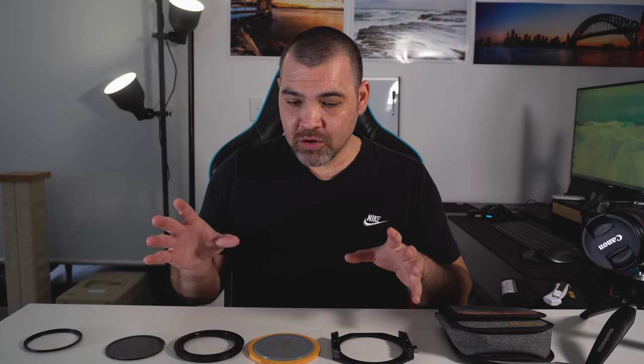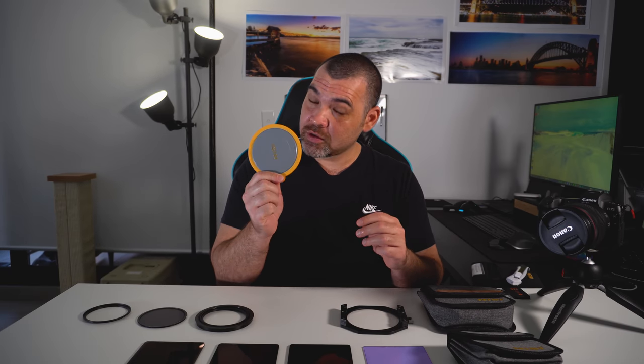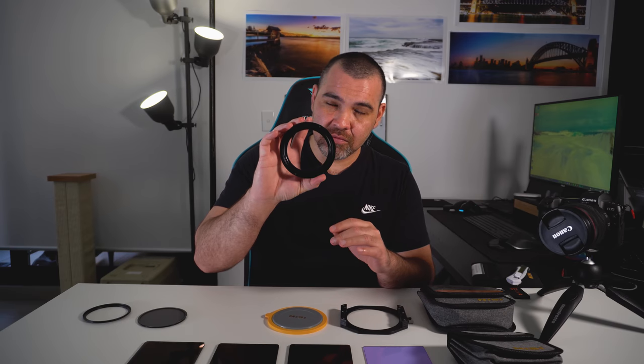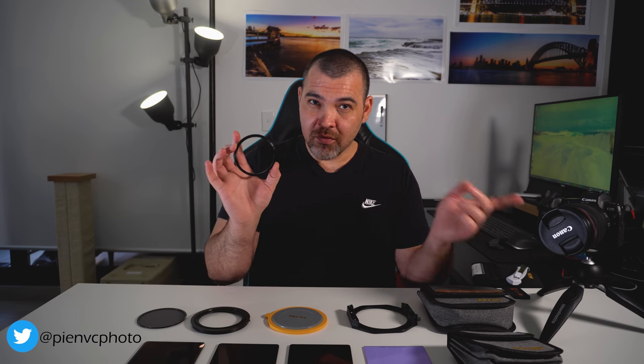Now that you know why I got the Nissi filters, I'll quickly cover the order I got them in. The first kit I got was the polarizer kit — you get quite a bit with it: the filter holder that holds three filters, a lens cap, the adapter ring for the circular polarizer, the polarizer itself, and three step-up rings. I've only got the one ring because it fits my lens perfectly, and I can't find the other two — which isn't an issue since I've only got one lens anyway.